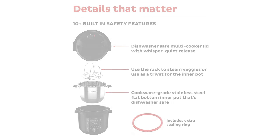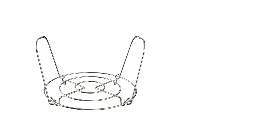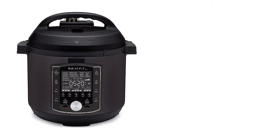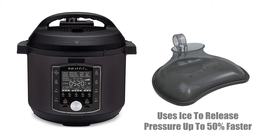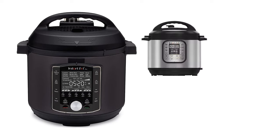The Instant Pot Pro is also made for accessories. It comes standard with an additional sealing ring for the lid, which provides a tighter seal and additional safety assurance, and a stainless steel steamer rack with handles, making it easy to remove from the unit. This model is also compatible with the Quick Cool Tray, purchased separately, which sits on the lid and uses ice to release pressure up to 50% faster. If you're always in a rush, the Pro can save you even more time compared to the Duo and Duo Plus.